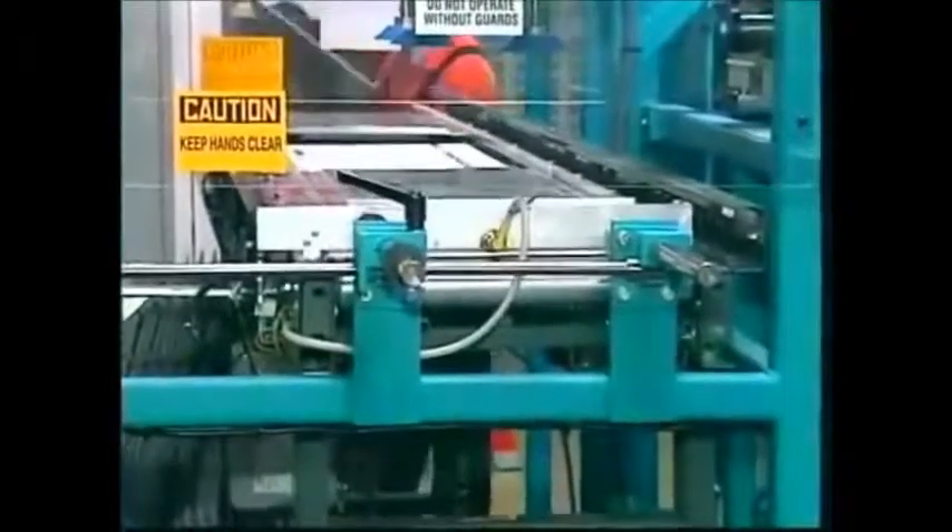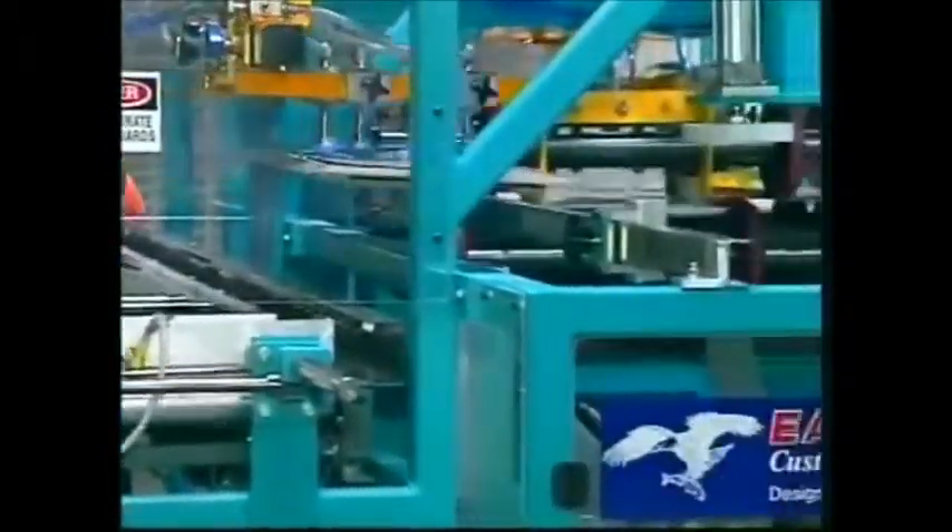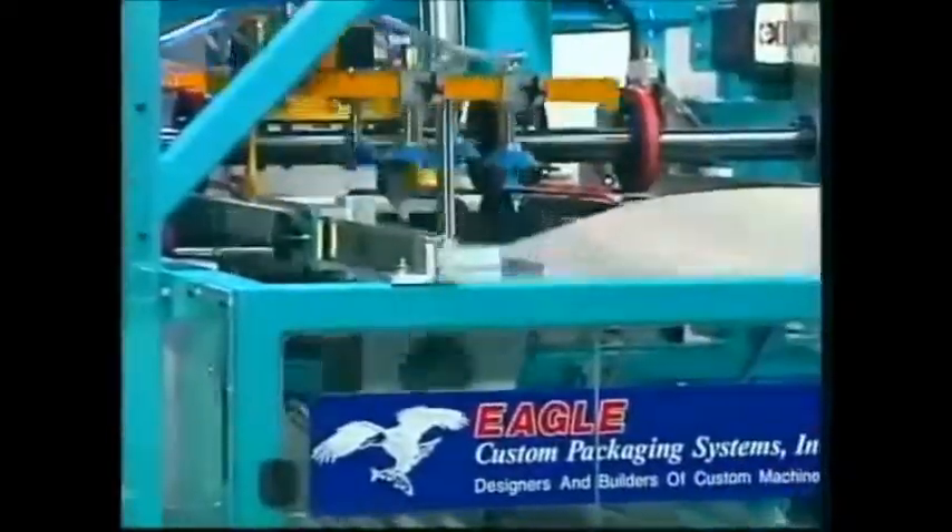The completed case transfers onto a roller bed conveyor where it is discharged to merge with the erected tray containing the panel box.